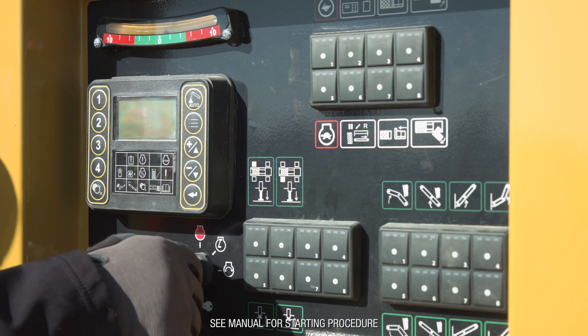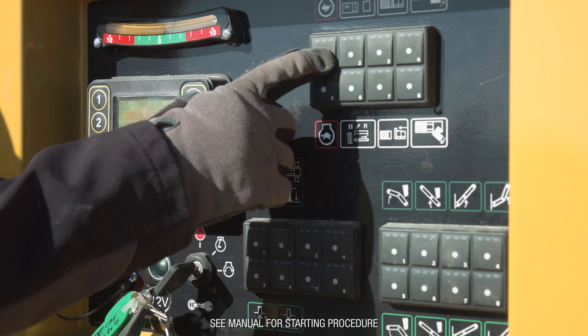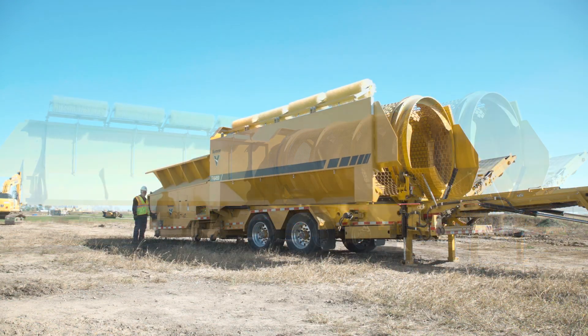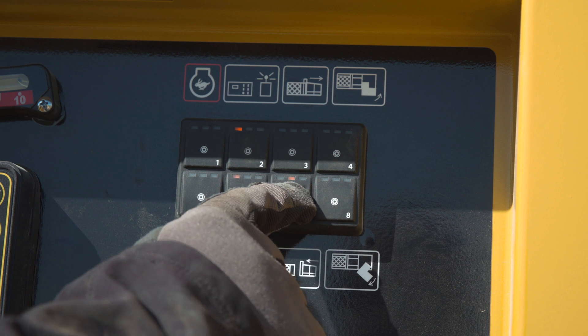Start the engine using the starting procedure. Close the door and latch it securely. Move the hopper into the drum.